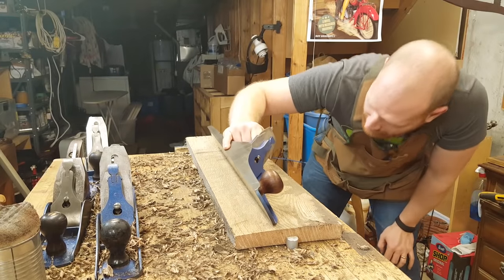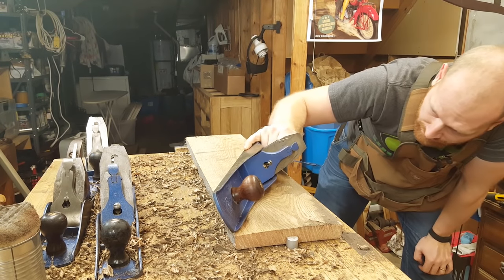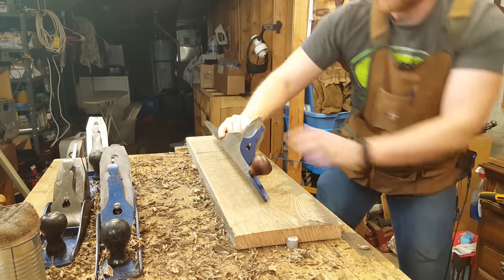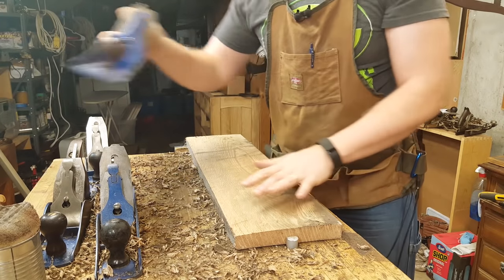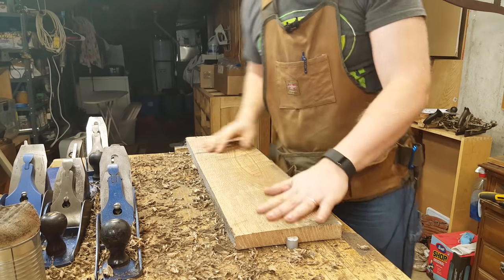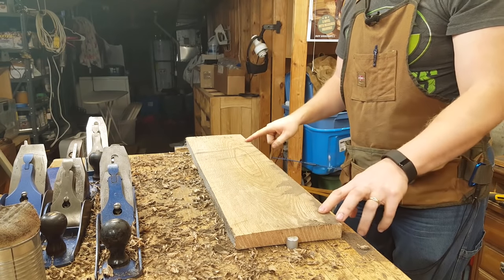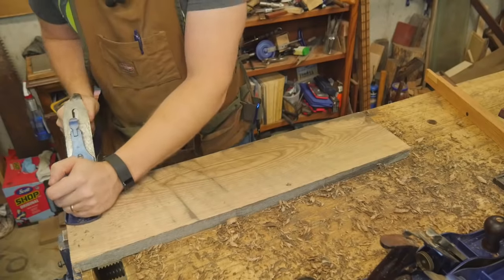Now I'm going to take my jointer plane, lay it on here and see if there's any change. I can see that I have a bit of a gap, which means it's slightly bellied, so I need to take out a little bit more on either end. Also I can tell I've hit the middle area fairly heavy and haven't hit the edges. I think one more pass with this and we should be good.